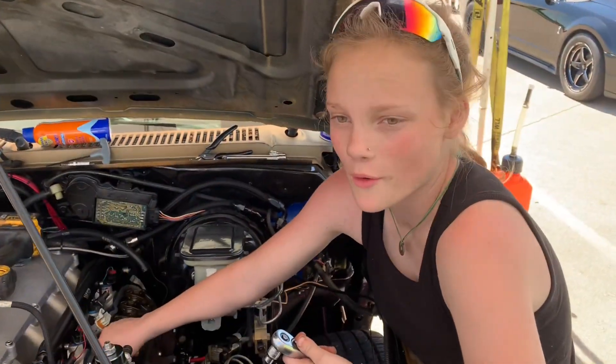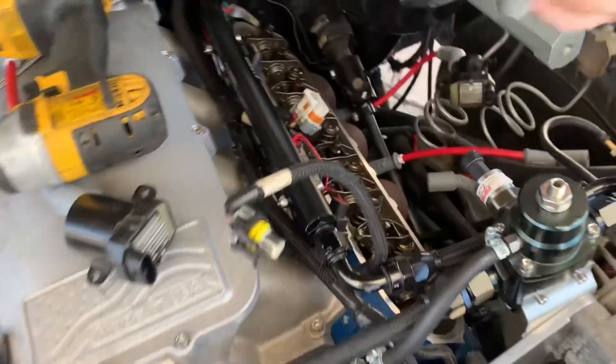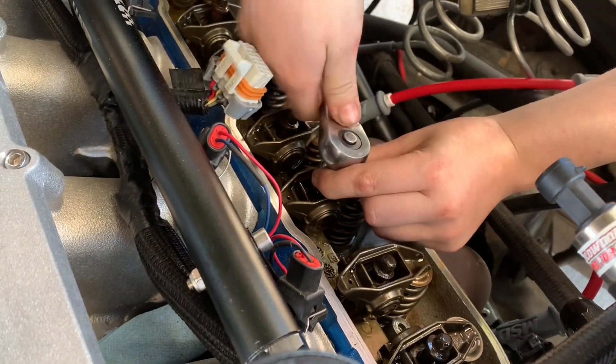We're back in business! Got it all back together with a new spring. Thanks to everybody that helped out.